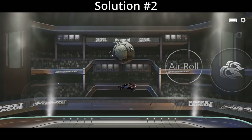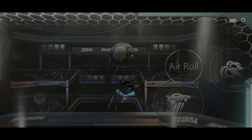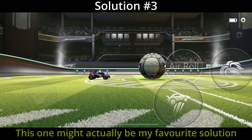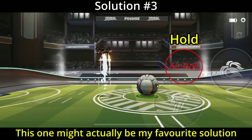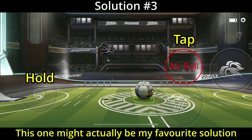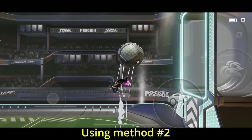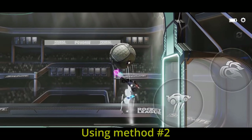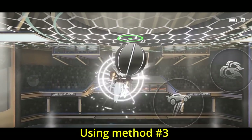That's the one I personally use myself when playing on touch. The last solution is to hold your finger on the half air roll button, and then put your finger back on the joystick while you're holding it — then you can let go of half air roll and press it again if you need to. All of these solutions work totally fine and are really just up to you, so get out there into the hoops arena and give them a go to see which one works best for you.